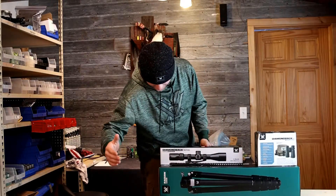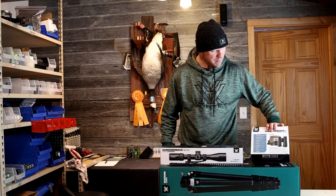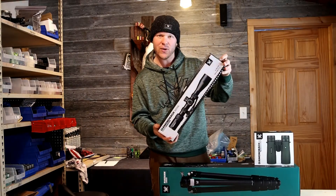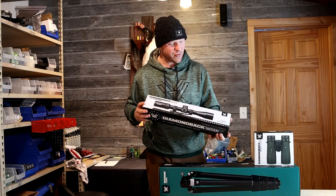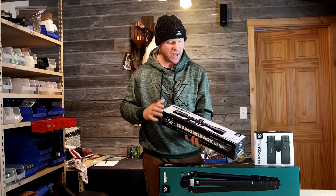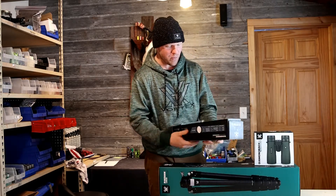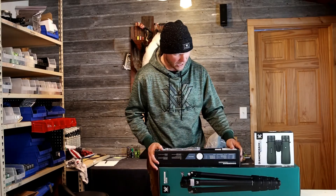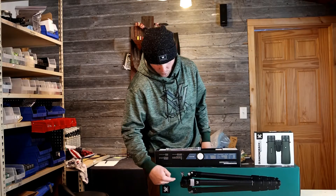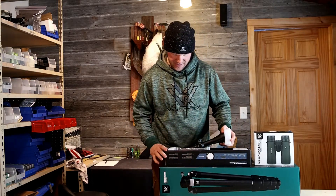Big Vortex shipping day. We just picked up the new Radian carbon tripod, some diamond binoculars, and this Diamondback Tactical 4 to 16 by 44 EBR-2C MOA reticle scope. This video is an unboxing for the riflescope. Let's get this thing opened up and check it out. If you want to check out the unboxings of the Diamondback binoculars or the Radian tripod, those will be listed in some links below.